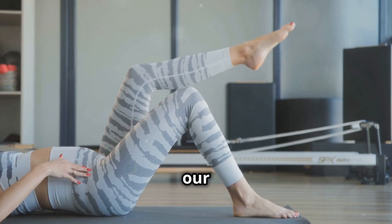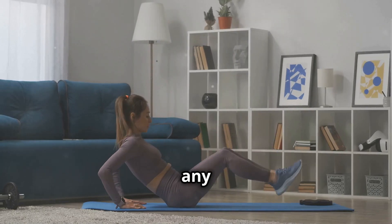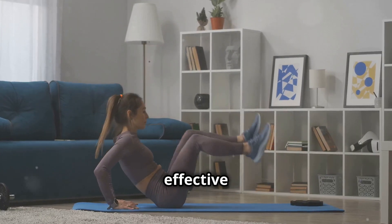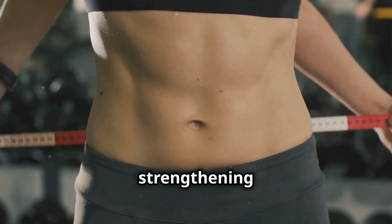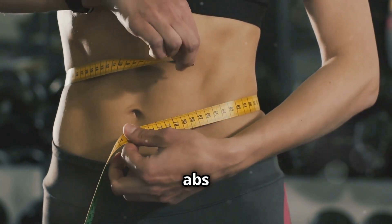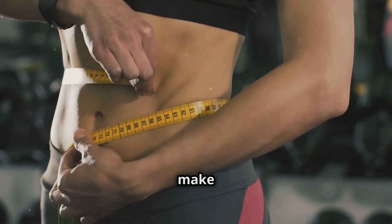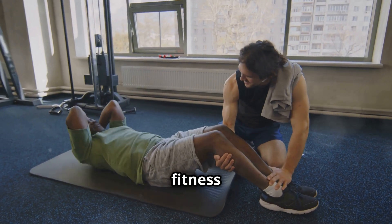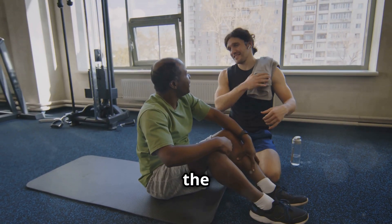Alright legends, let's shift our focus to those lower abs with some classic leg raises. This exercise is a staple in any core workout routine and for good reason — it's simple yet incredibly effective at targeting those hard-to-reach lower abdominal muscles. The lower abs can be particularly stubborn, but with consistent effort and proper form, you can definitely make progress. Whether you're a beginner or a seasoned fitness enthusiast, leg raises can be modified to suit your level.